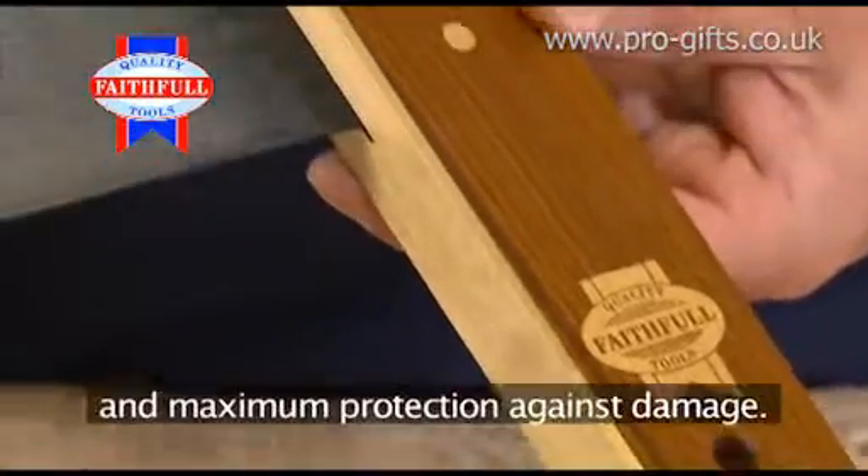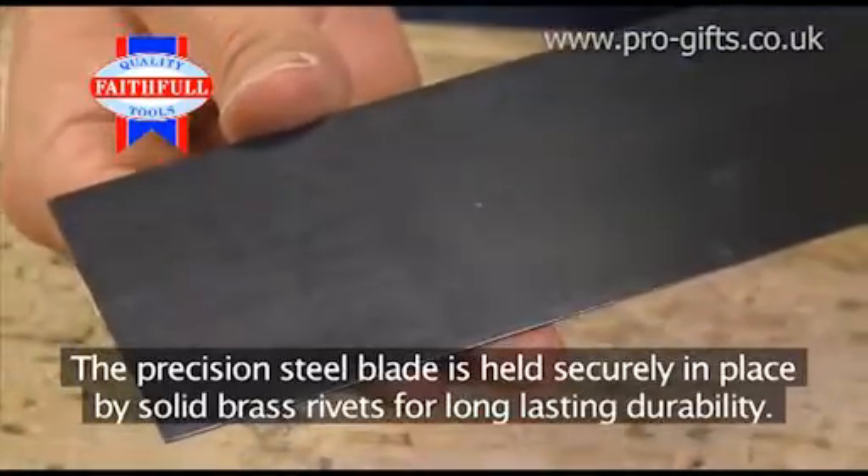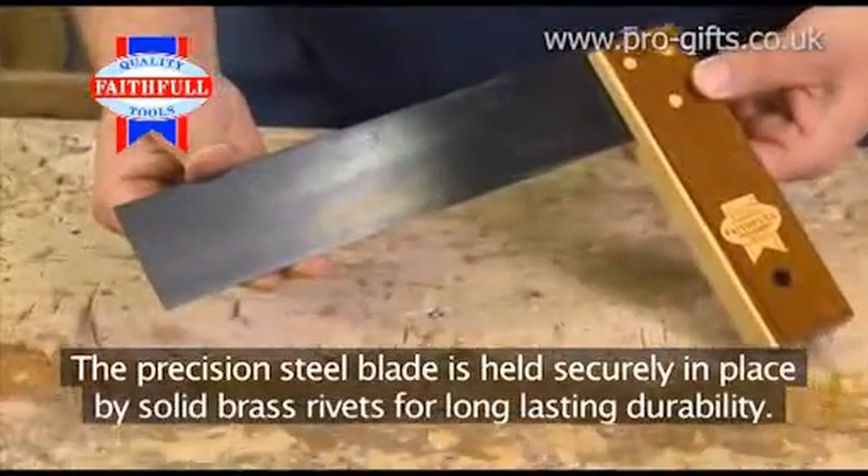The precision steel blade is held securely in place by solid brass rivets for long-lasting durability.